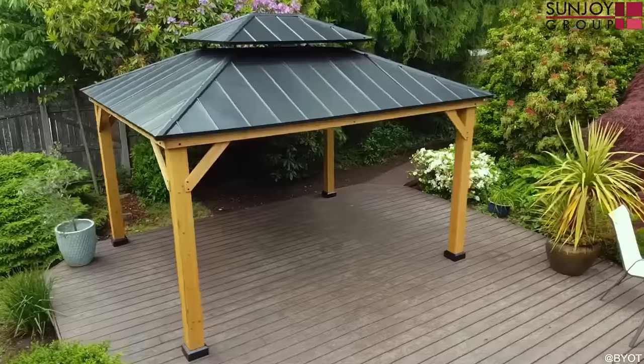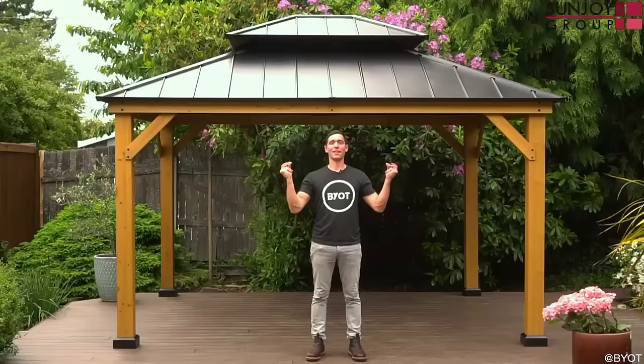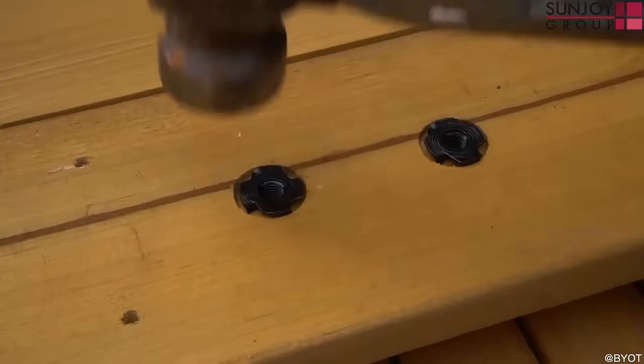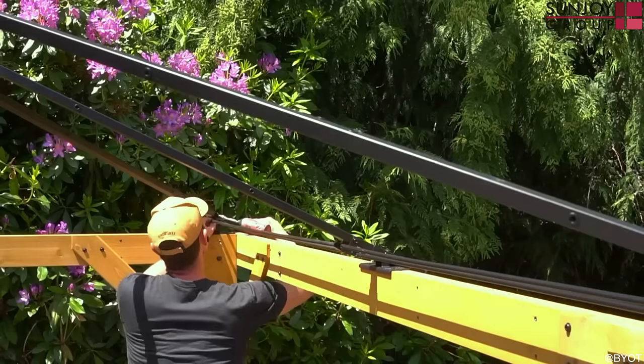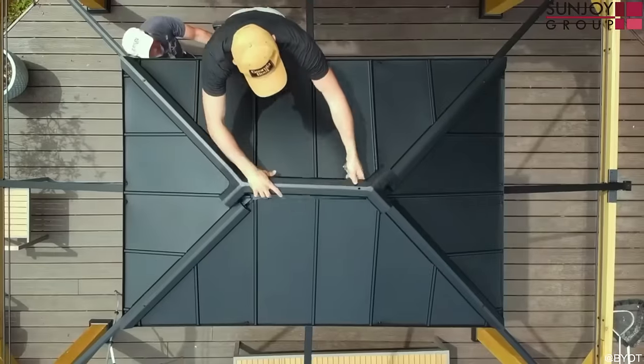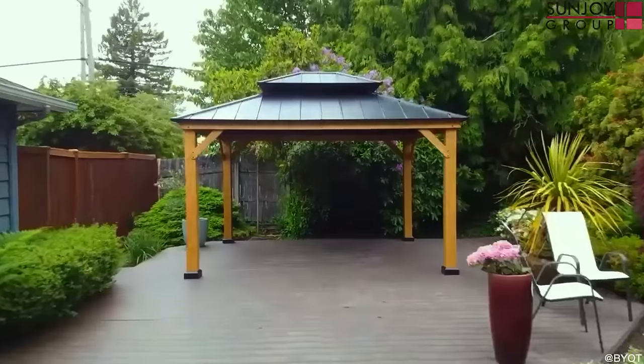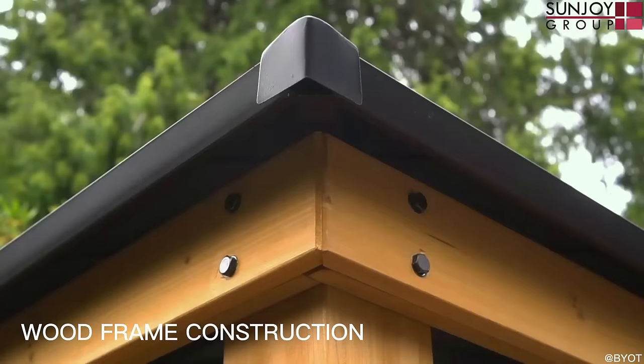I'm an individual that loves building things from scratch, but some things just make complete sense to actually purchase some type of kit. That's where this Sunjoy Gazebo comes into play, because it's an 11 foot by 13 foot gazebo that's over 400 pounds and it can be delivered straight to your doorstep.